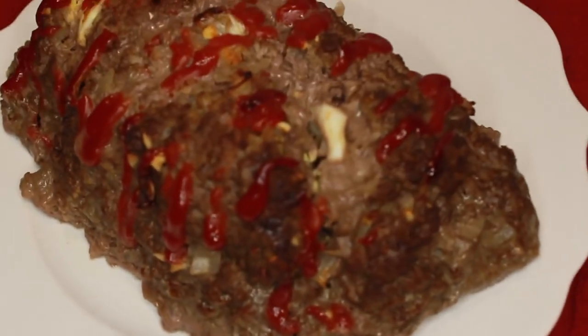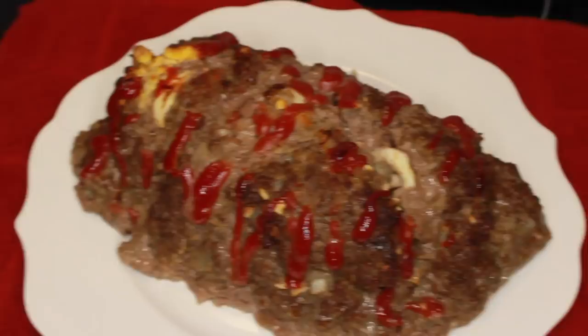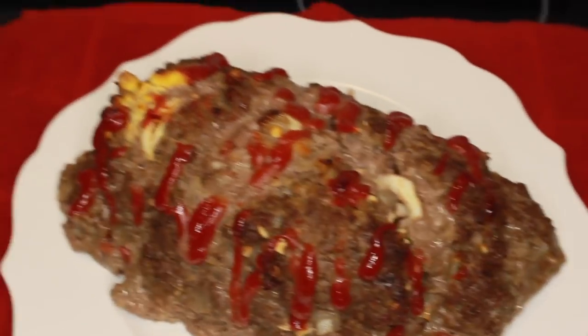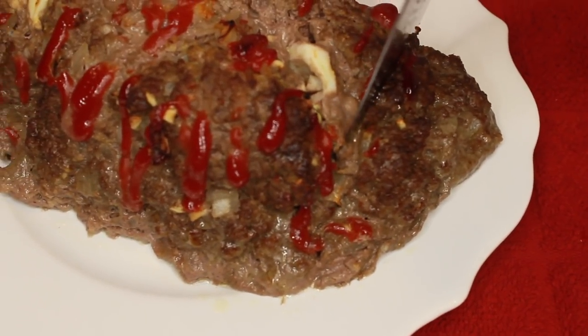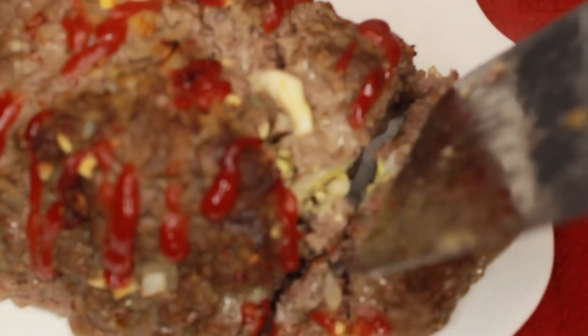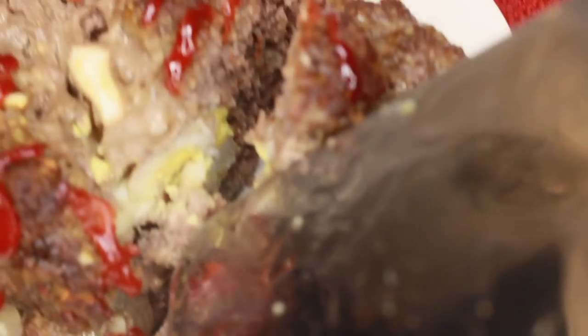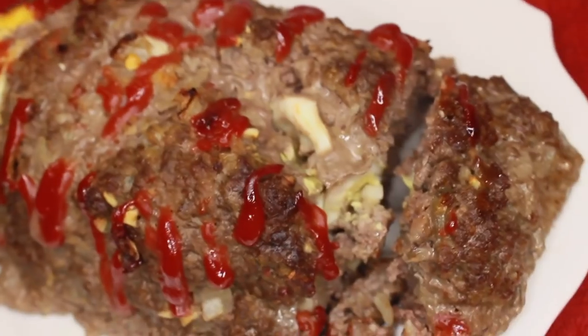So here's the final product. It doesn't look that appealing, but we're going to give it a try — just going to use the same spatula to pick it up. Cut a little piece here. See that steam! So we're going to give it a try in a couple of minutes, let it cool off a little bit. I'm basically hiding from my family to taste my piece. It looks pretty good. My dad just had it and he said it was bomb.